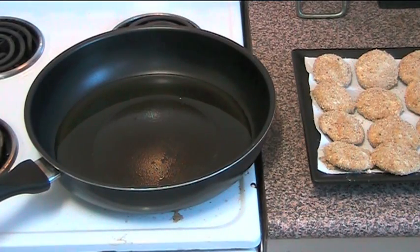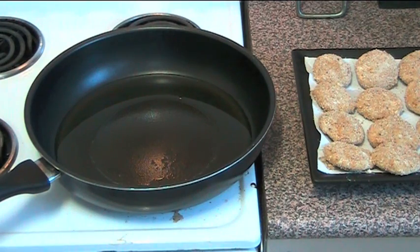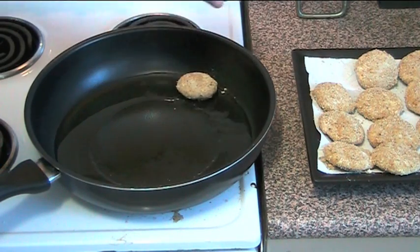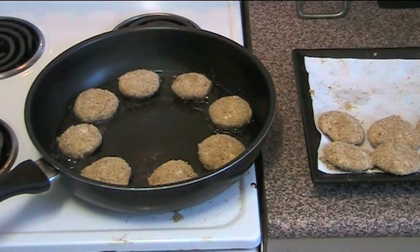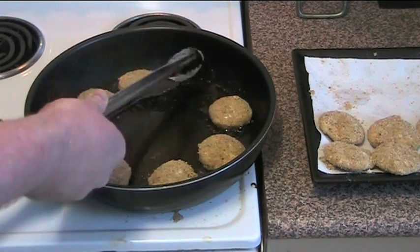We are ready to fry up our little babies here. I've got some vegetable oil in a fry pan — not a lot, just enough to shallow fry. I've heated it up so it's nice and hot. Put a little bit of that crumb in there just to see if it starts sizzling up instantly — if it does, it's hot enough and ready to go. So let's start putting these in one by one. We're going to cook these for about two or three minutes either side, or until they're nice and crisp and golden, then we'll just flip these over.